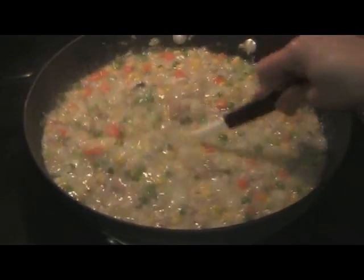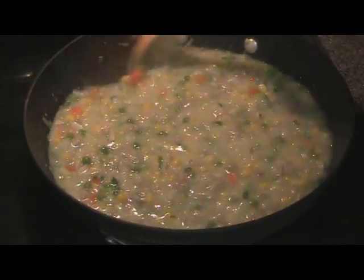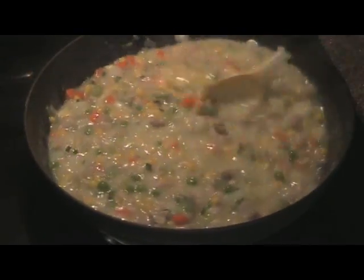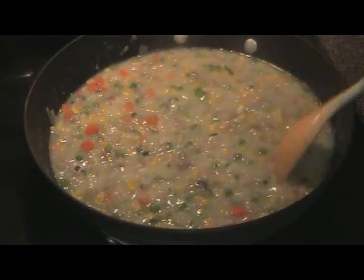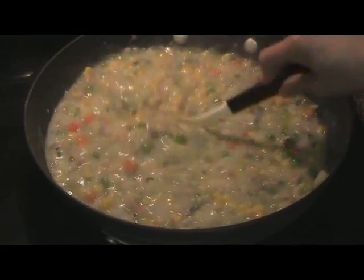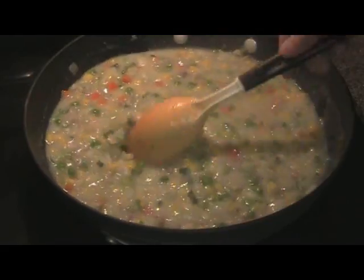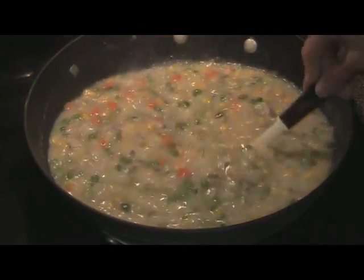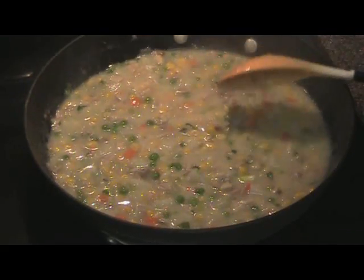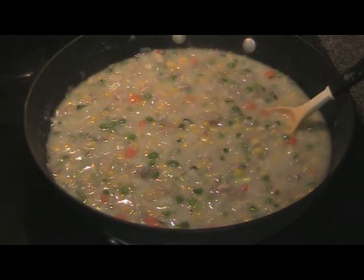That's nice and thick. You'll keep stirring this until it gets bubbly. Almost there. Just let that sit for a little bit — you can see it's starting to bubble.